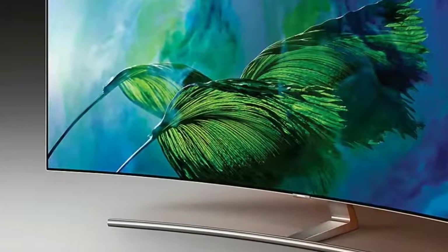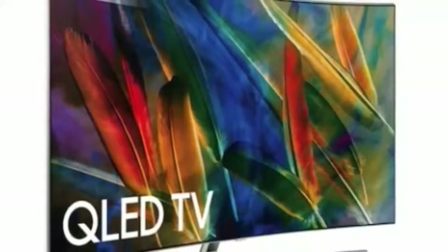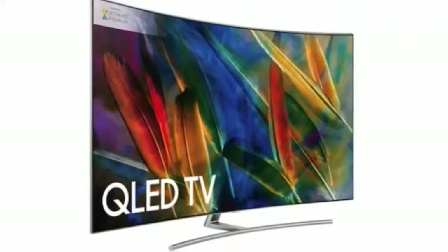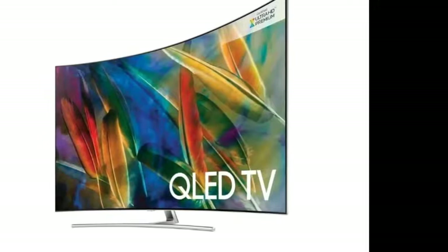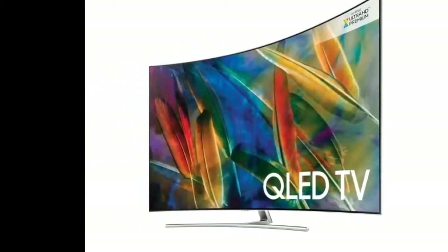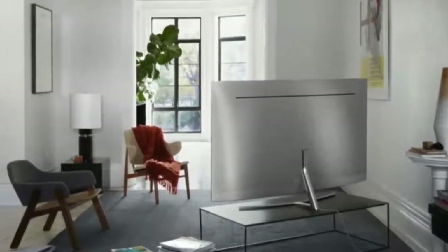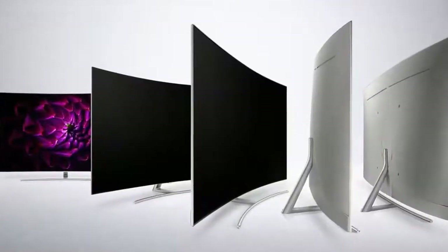Samsung QE55 Q8C QLED review. The QE55 Q8C, or QN55 Q8C in the US, is the third TV we've tested from Samsung's new QLED range. It sits between the Q7F and the top-end Q9F, both seriously impressive TVs. It's no surprise to find the Q8C serving up exceptional brightness and a huge color range, while also using class-leading screen filters to deliver unprecedentedly excellent pictures in bright room conditions.